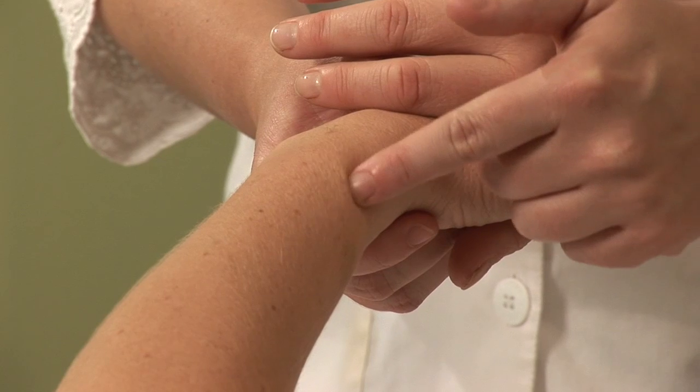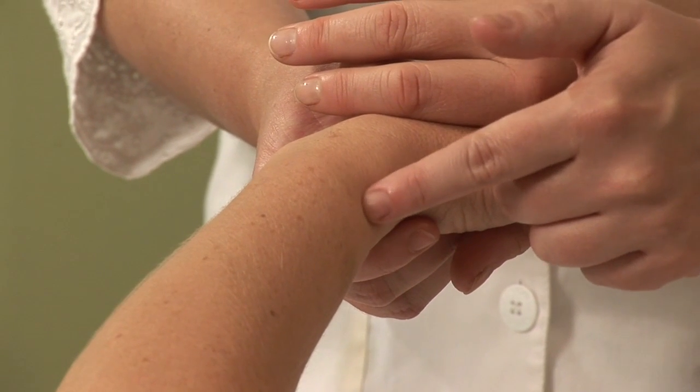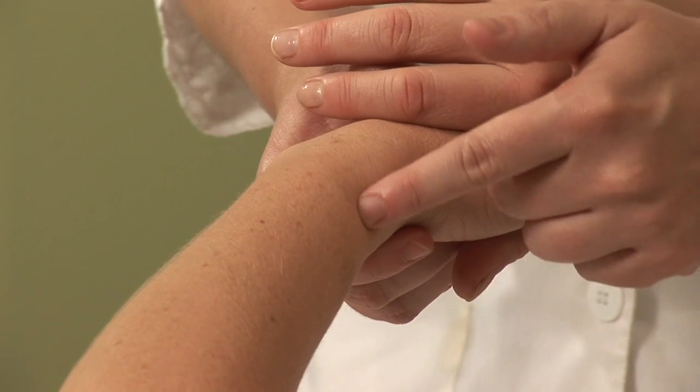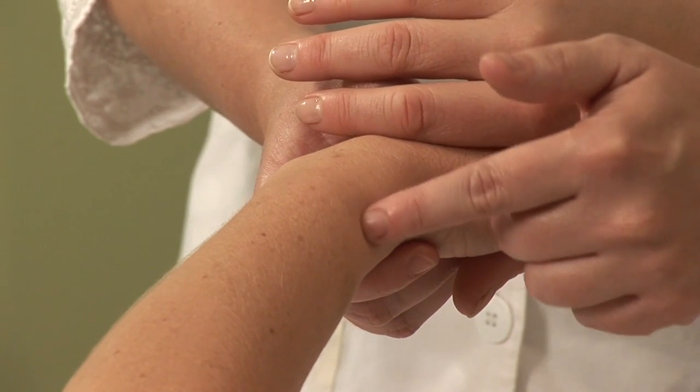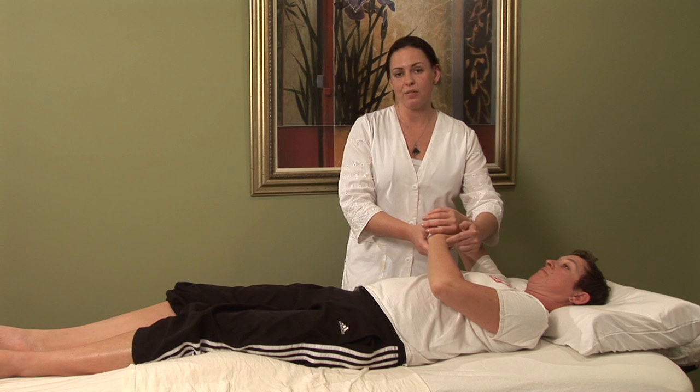Massaging on this point for 30 seconds at a time, 10 to 20 times before you get out of bed, can often alleviate signs and symptoms of a swollen face. It's important to understand why your face is swelling.